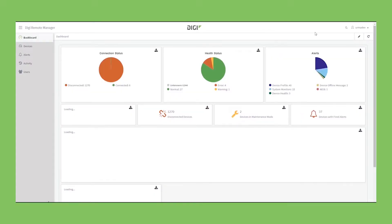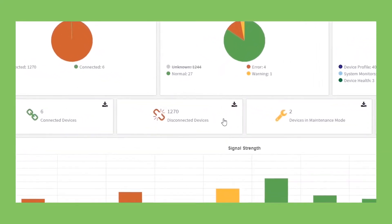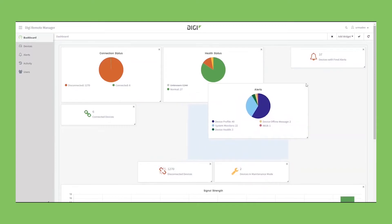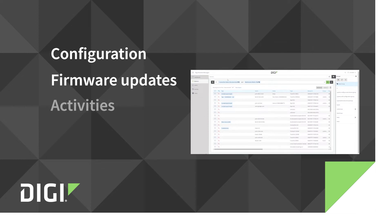You have a dashboard when you first drop into Digi Remote Manager to look at your devices. You can create groups and sort them for easier control and visibility, and you can manage configuration, firmware updates, activities, and events — like a change made to a device.